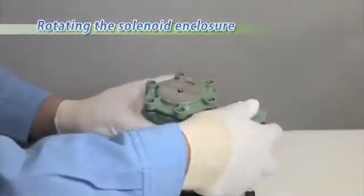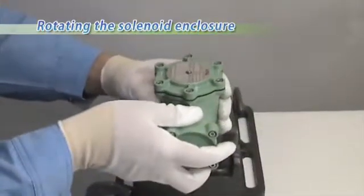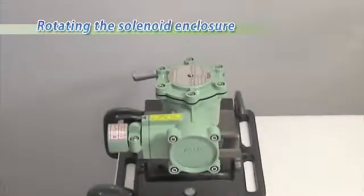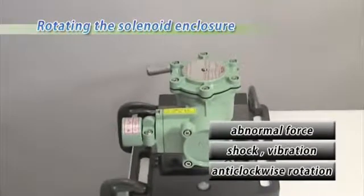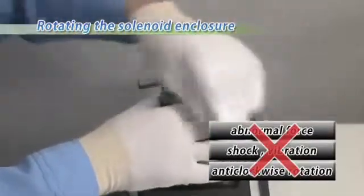Please handle the solenoid carefully, as the integrity of the flameproof seal can be destroyed by dropping the solenoid or exposing it to abnormal force, shock, or vibration. Also, rotating anticlockwise might cause slackness of the internal parts.